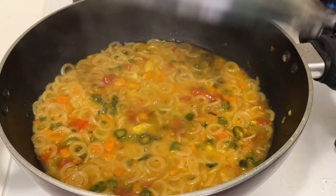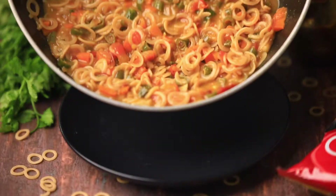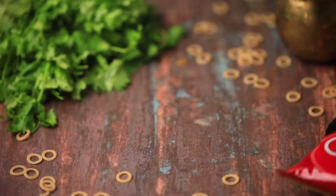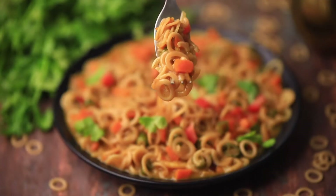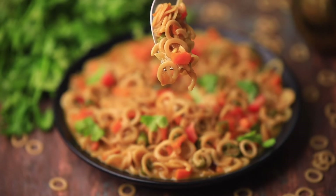Now your yummy oodles are all ready to serve. Serve it hot and enjoy with your family — it's that easy! Do not overcook, otherwise it will become a paste-like consistency. Since oodles are way healthier than Maggi, prefer oodles next time. They are easily available in the market. Please subscribe to the channel, like, share, and comment.